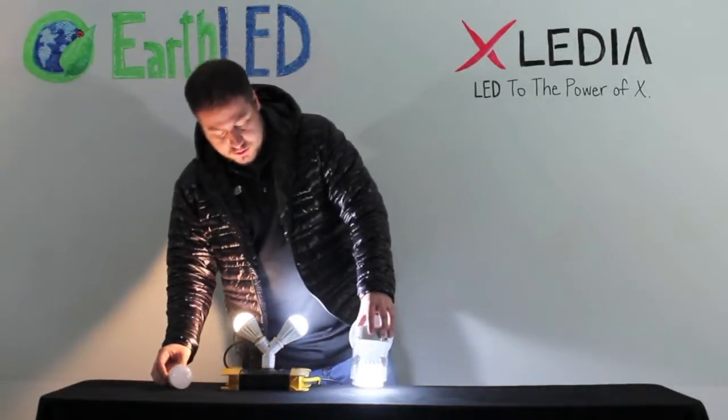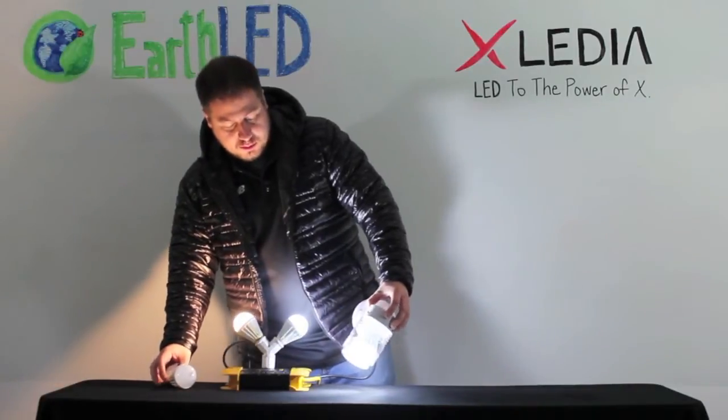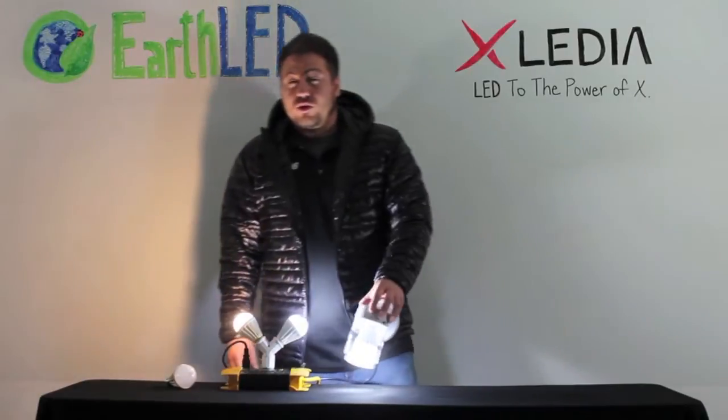Here we have a traditional jelly jar enclosed fixture running an Exiledia bulb inside of it. This is a typical type of fixture that an Exiledia bulb would work in, where you couldn't necessarily run a CFL or an LED.